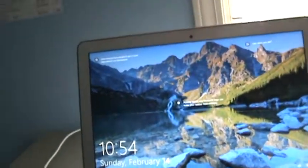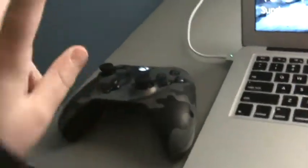What's up guys, today in this video I'm going to be showing you how to connect this Xbox controller to your Windows 10 PC two ways — one is connecting it wirelessly and the other is by using a cable.